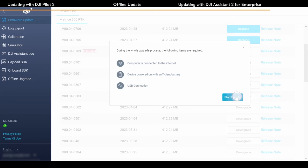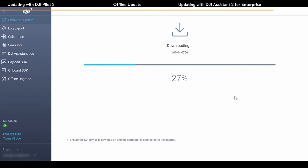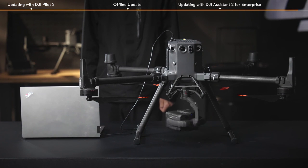Select the latest firmware and click Upgrade. Do not turn off the power or exit the DJI Assistant 2 for Enterprise software, or disconnect the data cable during the update process. The device will restart automatically after the firmware update is done. If the update fails, restart the device and try again.